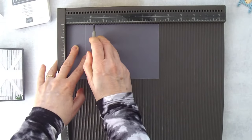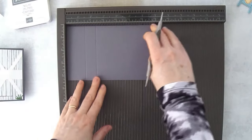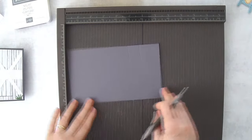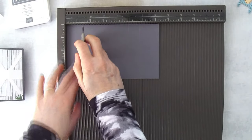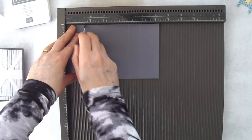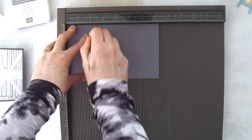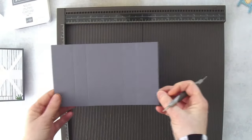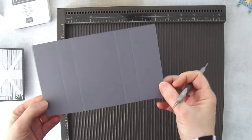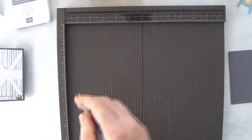Flip it to the other long side and do the same — score at 1½ and 2⅜ inches. That's the first piece, which I'll call the card base. While we're here, we'll go ahead and score some of our other pieces.